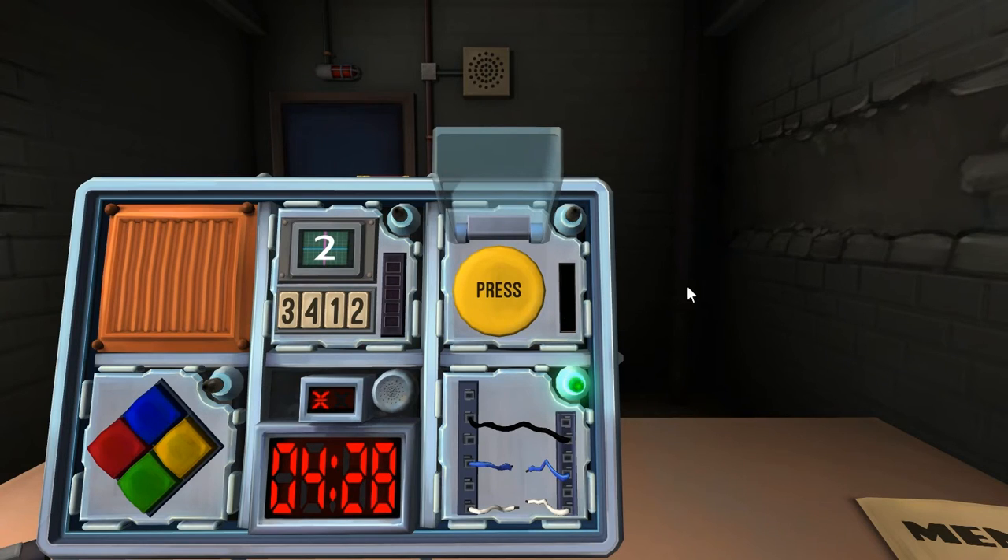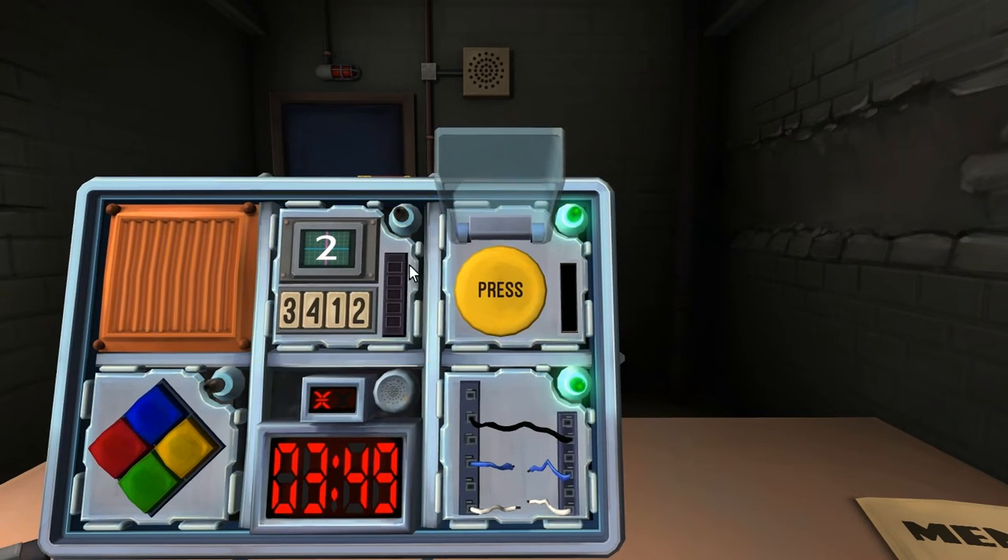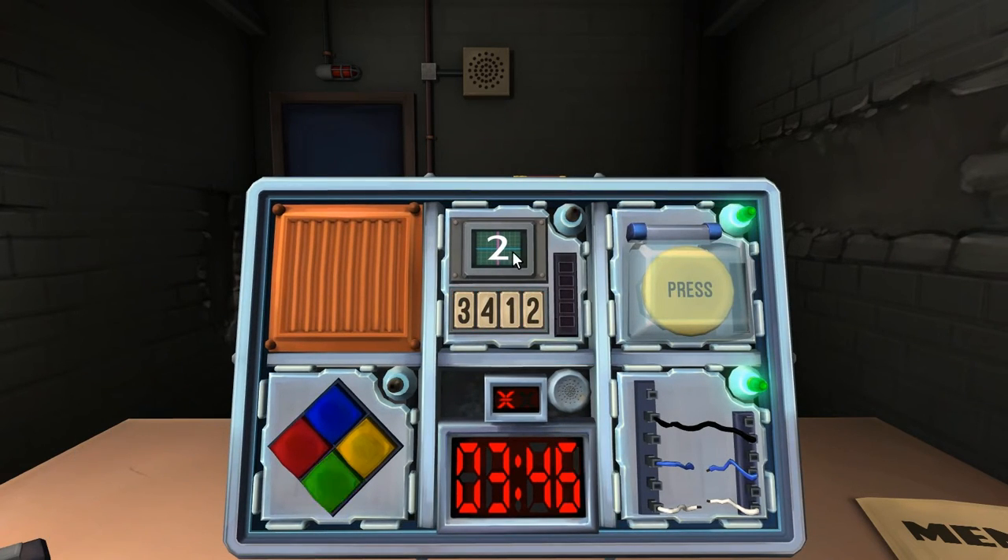The next module is a button — it's a yellow button that says press. Hold it and tell the color of the stripe. It's red. Wait till the countdown hits one. Got it. Let's do the numbers — the four number buttons and the number on the screen.